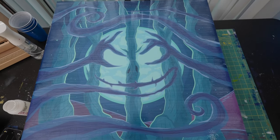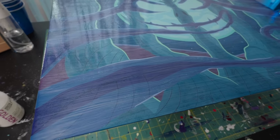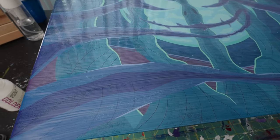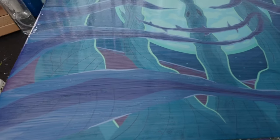I usually let it sit overnight before getting to the varnish part. You might notice what looks like a milky appearance to the isolation coat — that's completely normal. It can be a bit alarming at first, but pretty quickly this material will start to dry clear.